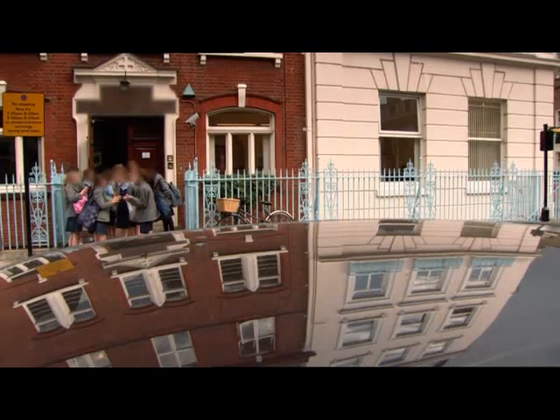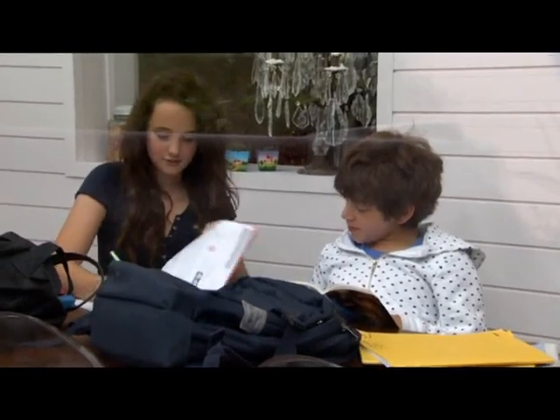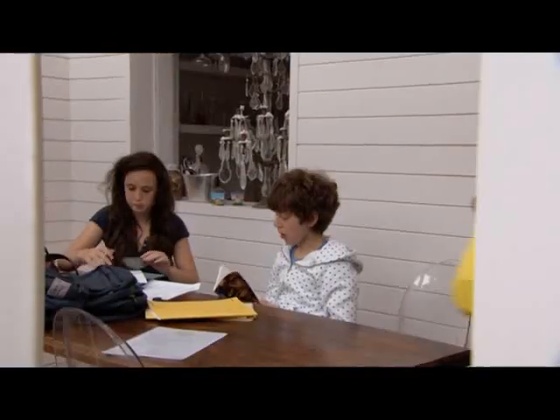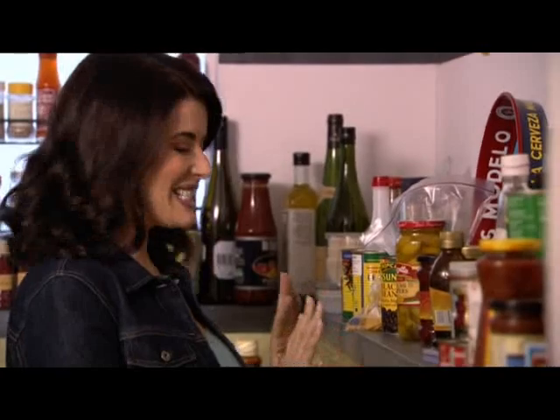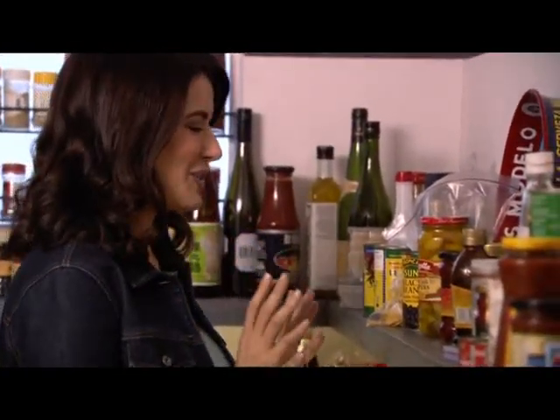My Latin fever has taken over my family cooking too. I always have a stash of ingredients, so whatever the time, whatever the children need feeding, I can do it.